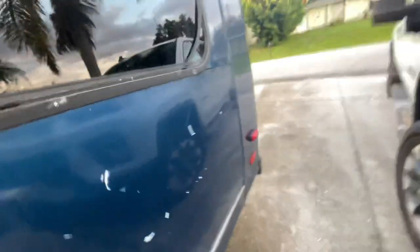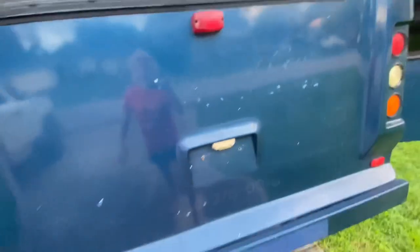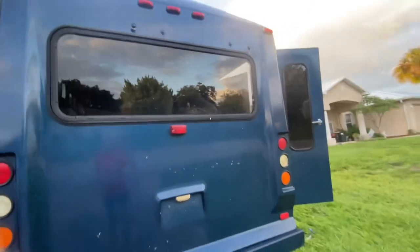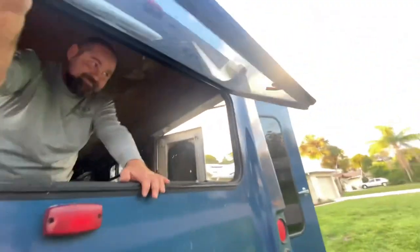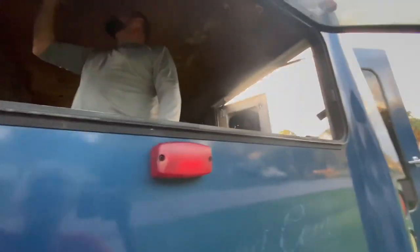This one too? Look at the back one! It's the little things that make me happy. That's so cool. You can stop that.